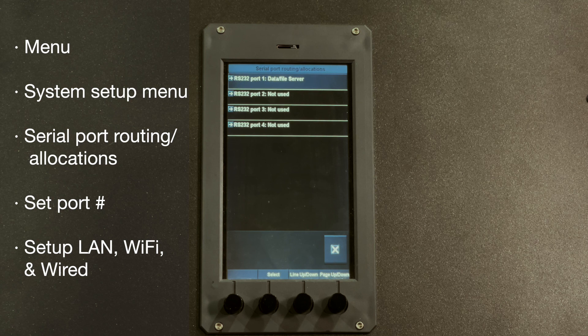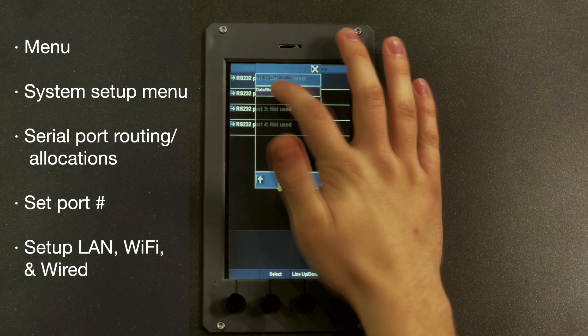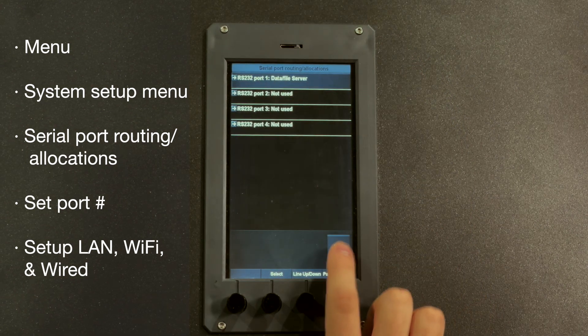In there, I'm connected to port 1 on this MX1, and so I have port 1 set to Data/File Server. That's going to be the one that you want — it's the very last item on the list. So we'll click that and make sure it's set.